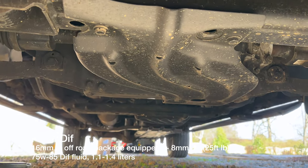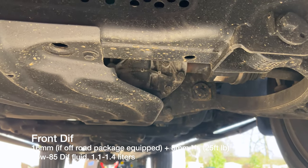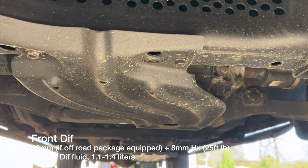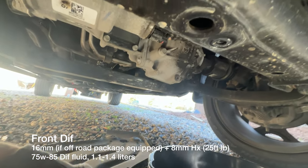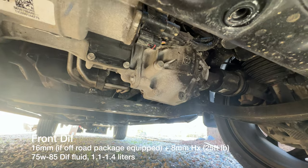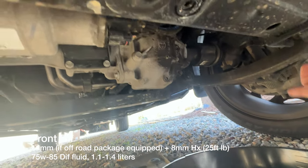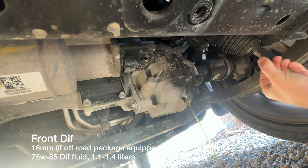Because I have the off-road package, there are four bolts holding a skid plate connected to the frame, which block access to the fill and drain plugs on the front transfer case. I initially said 13mm — I was wrong, those skid plate bolts are 16mm. The transfer case drain and fill plugs use an 8mm hex; bottom is drain, top is fill. I've got the drain pan right underneath and I'm dropping the fluid out now.